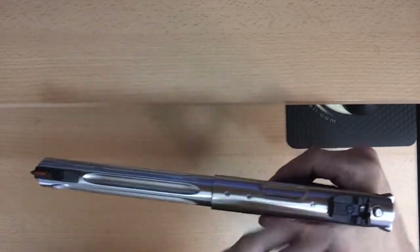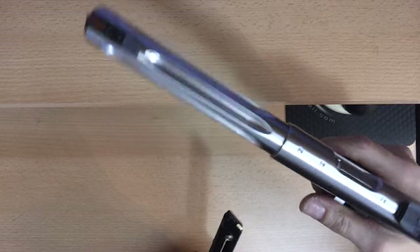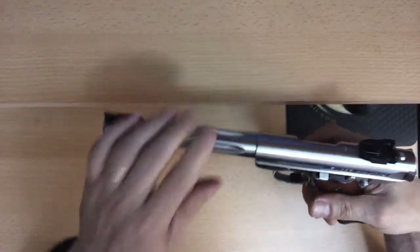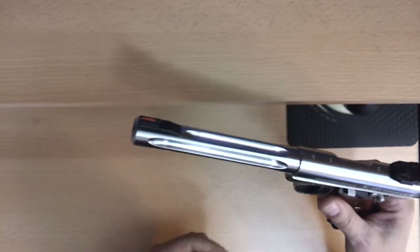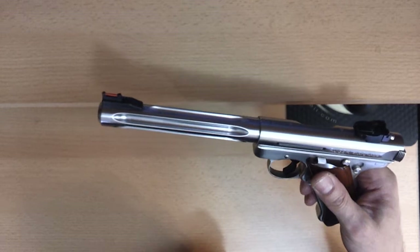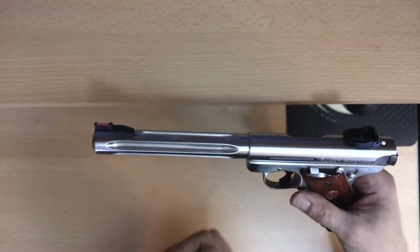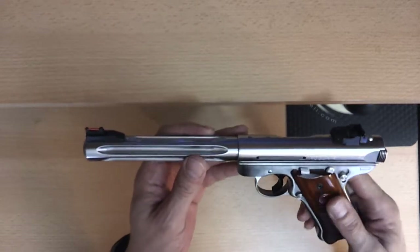With the magazine inserted it shoots, but without a magazine you pull the trigger and it doesn't shoot. People start tampering with the safety of this gun, removing the pieces involved in this particular action of the pistol. I don't think it's necessary — leave the gun the way it was designed. All the safety features are there for a reason.